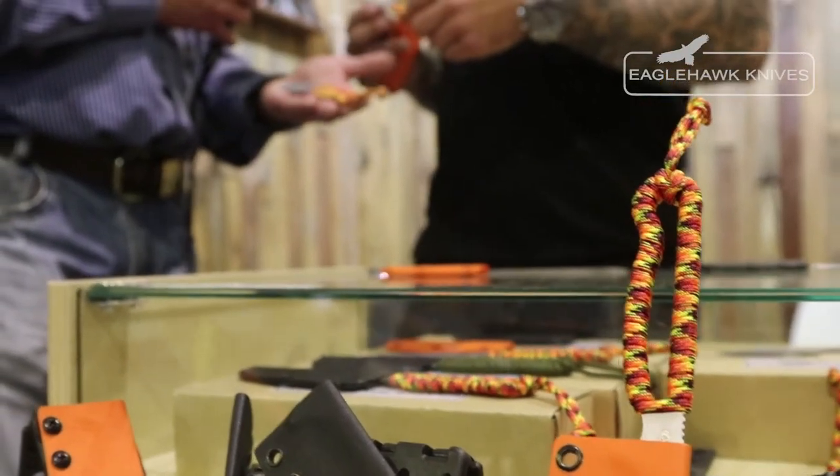What about the finish? It's a stone wash finish. They're extremely light — the marker we're trying to hit is the ultralight backpack hunting knife kind of thing.